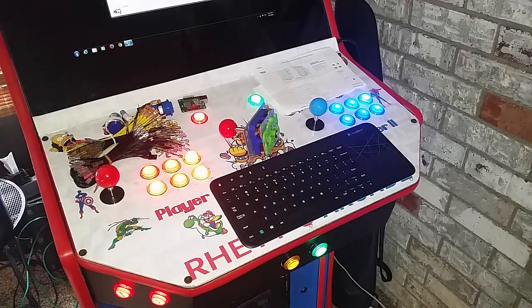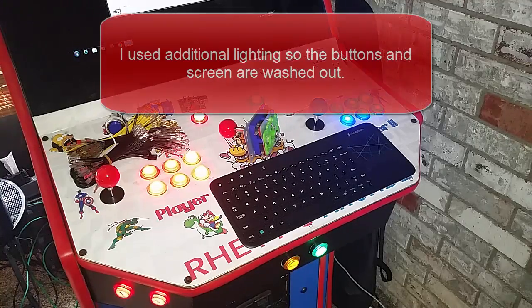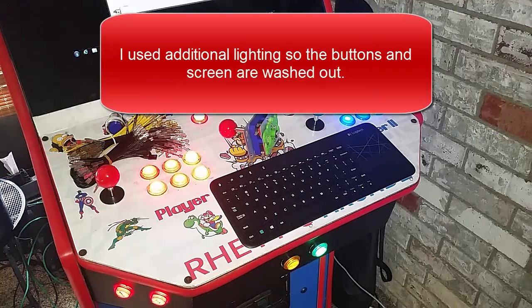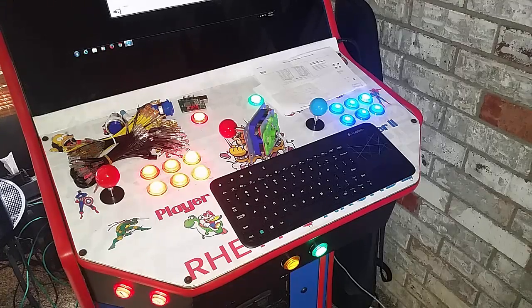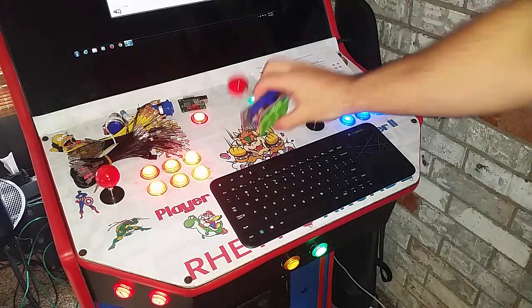This is Ryan with GameroomSolutions.com. Today I'm going to talk about our two player kits and show you how to get them set up in Windows and HyperSpin. I'll have another video showing how to do it on a Raspberry Pi with EmulationStation, and I'll put a link down there for that. With our kits you'll get 20 buttons and two joysticks of your choice. The ones installed on this machine are the Sanwas, but we also offer the Zippies.